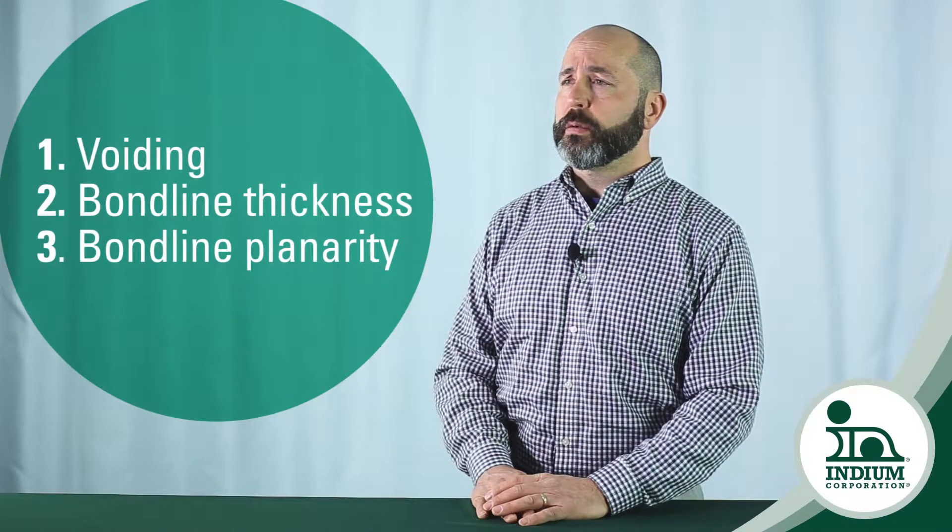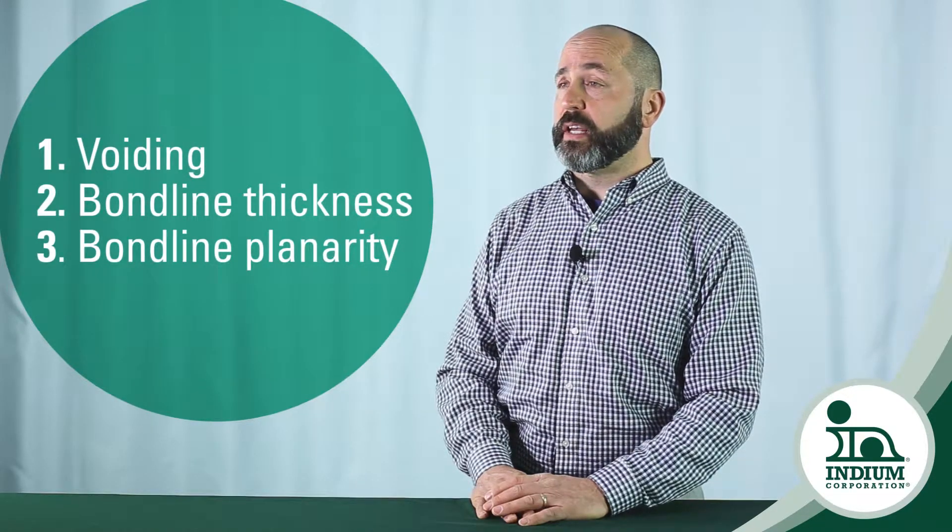There are three key factors that contribute to die failure as it pertains to the attach method: voiding, bond line thickness, and bond line planarity.